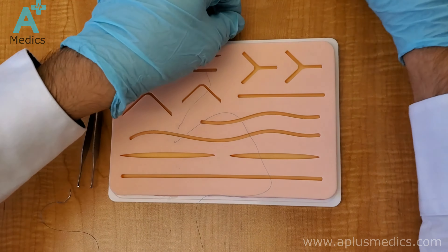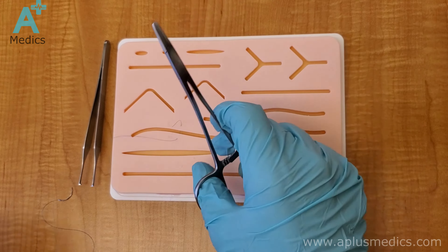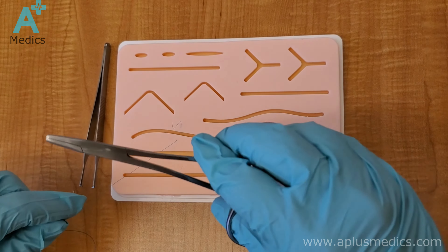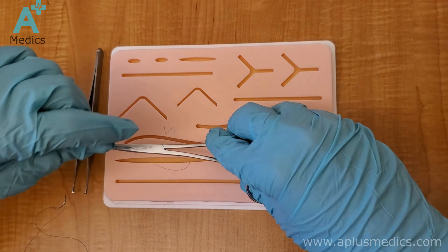The shorter the better, because it makes it easier when it comes to tying the knot. Keep pulling until you have a shorter tail. Now you always start by putting your instrument — your needle driver — directly parallel to the actual cut itself.